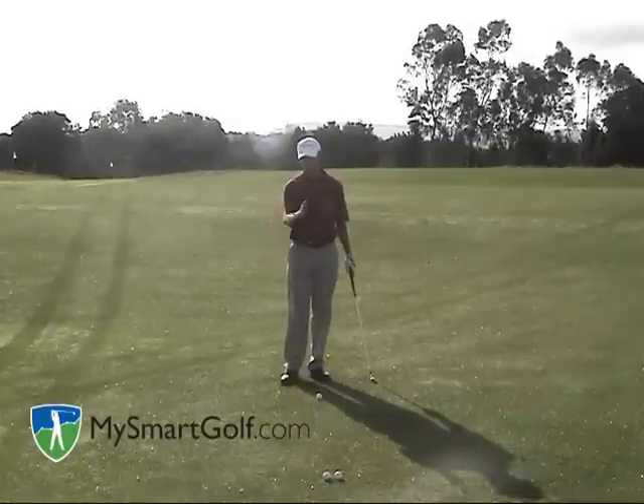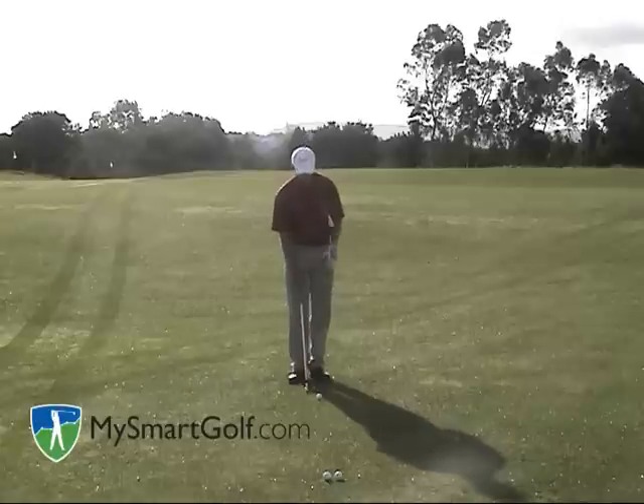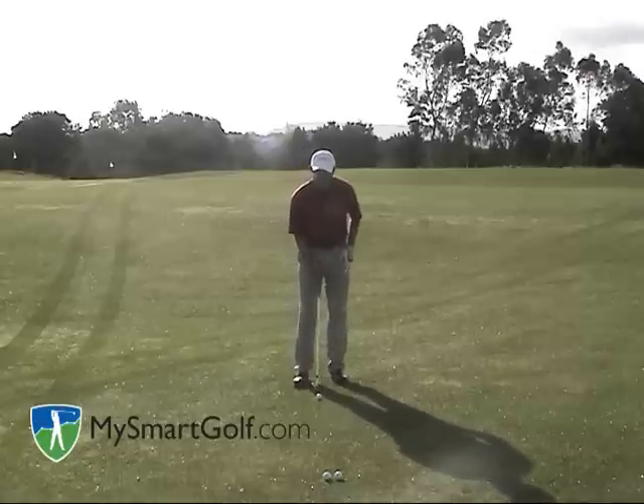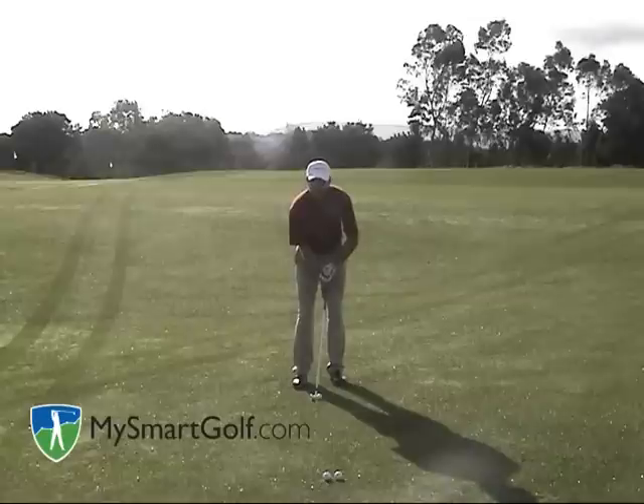Let's take a look at this shot from the face-on point of view so you can really see how simple it is. I'm just hitting a basic chip and run shot. I'm putting the ball in the middle of my stance — you can even play it a little bit back if you want. Put your weight about 60% on your left foot, move the handle a little forward. That's going to create an angle in your right wrist, which you want to maintain throughout the shot.